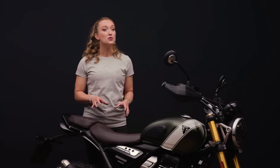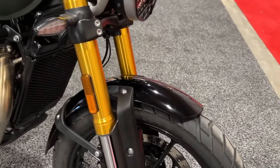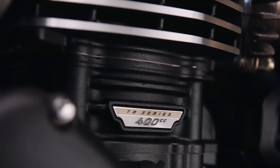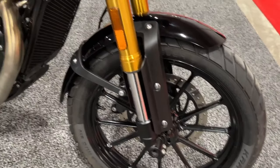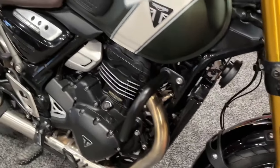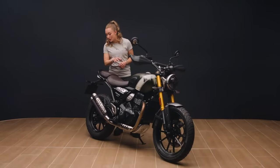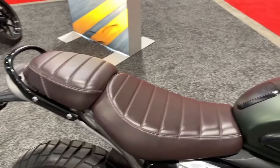A 43-millimeter inverted big piston fork and monoshock are fitted on both bikes, but each model receives its own tuning and wheel travel. The Scrambler 400X offers 5.9 inches of travel front and rear, whereas the Speed 400 is reduced to 5.5 inches of travel up front and 5.1 inches at the back.